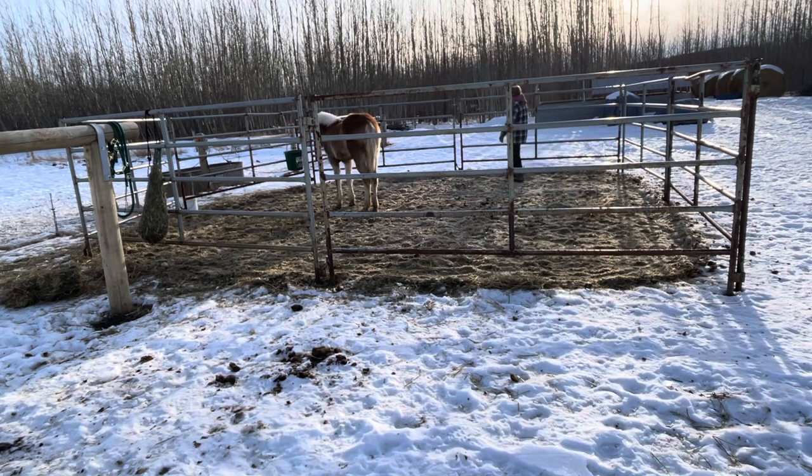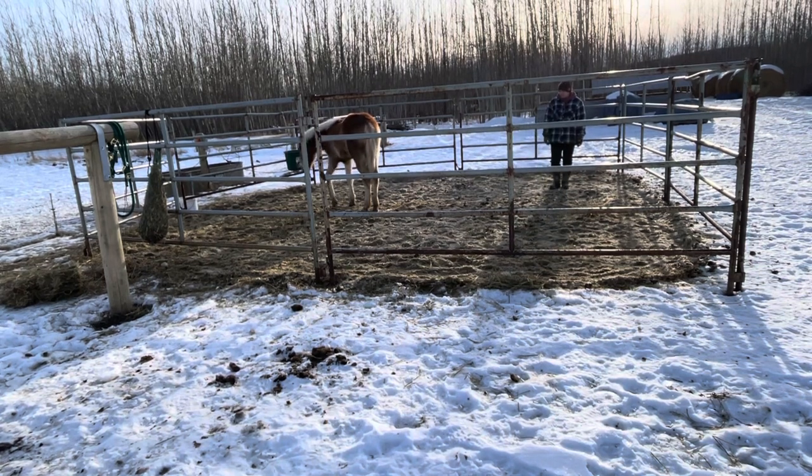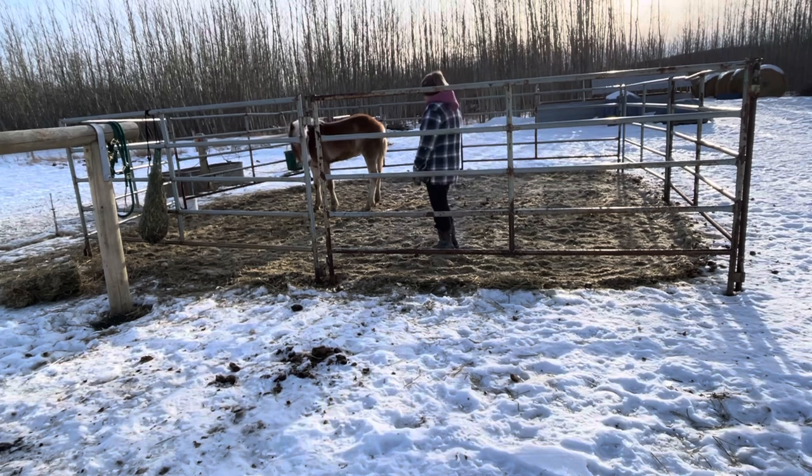This is just a really good place to start before you begin working with the halter. It just gives you an idea of whether this horse is wanting to be with you or if their focus is really not with you at all. From what I could tell from this video today, her focus was definitely interested in me, so that was a good sign.